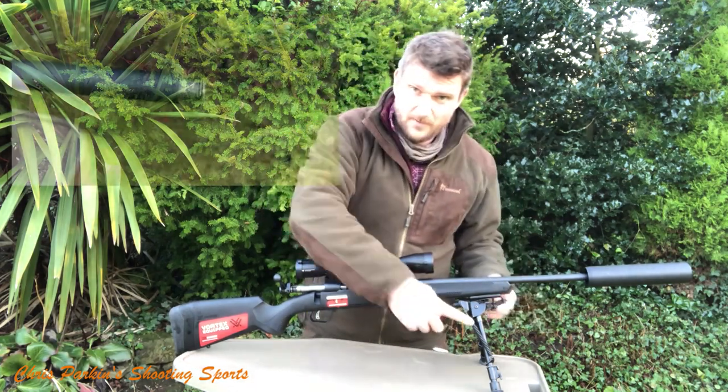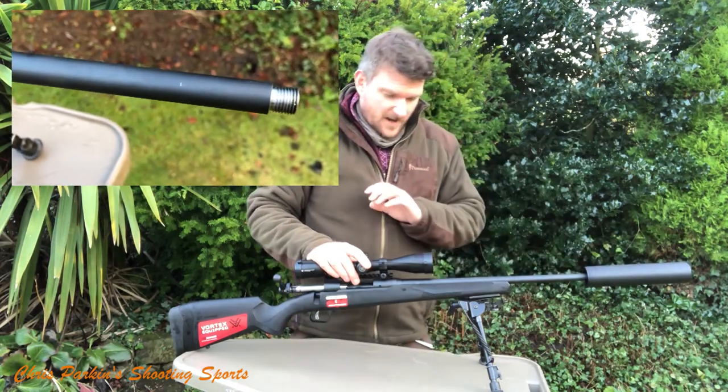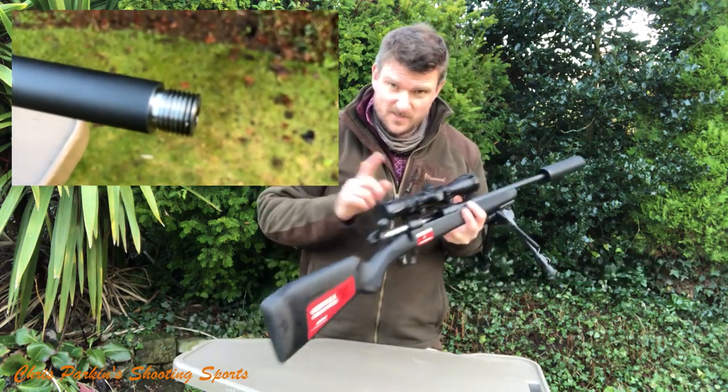As you see it, I've put the bipod on it and I've put a sound moderator on it — it comes screw cut half inch. It's pretty much straight out of the box; I've given it a clean. I'm not going to do anything else other than shoot it, because it comes with the scope already mounted.